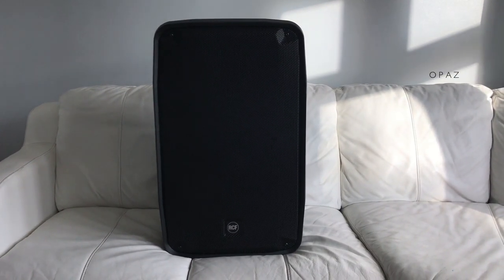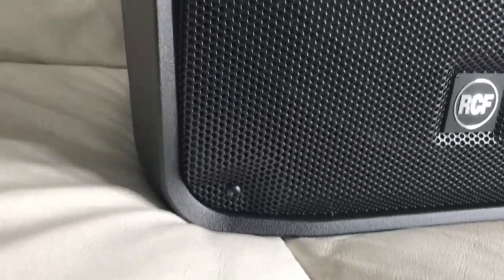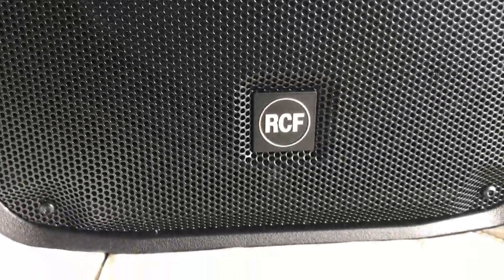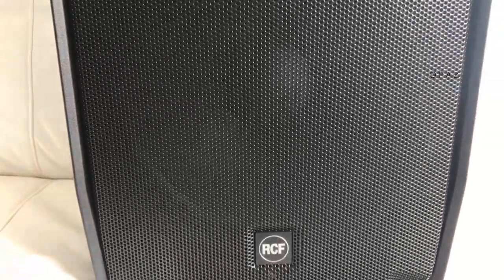Hello and welcome. So here it is, the RCF HDM 4.5. Square badge again, and you can see the driver through the grille. Whereas with a lot of the new speakers you can't see the drivers - they have a mesh that disguises the driver. And you can't see it.